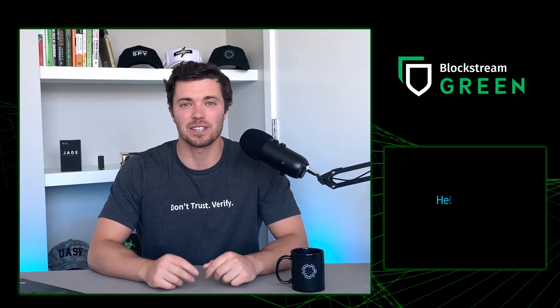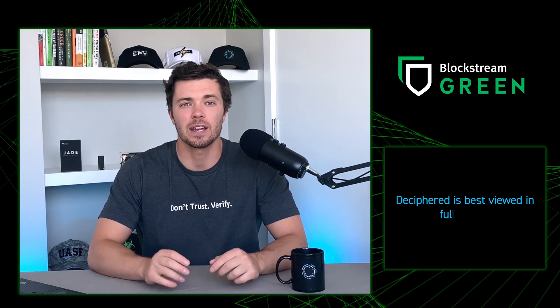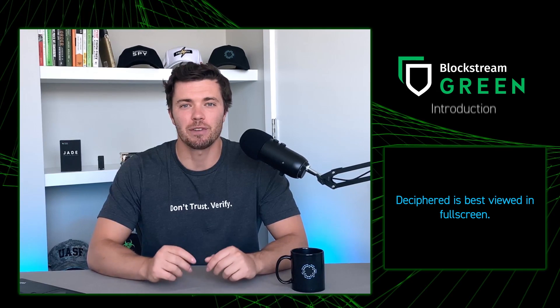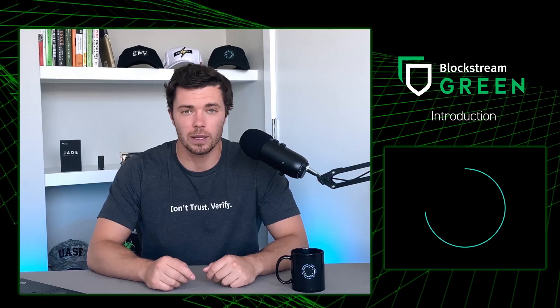Hi, I'm Drew, and this is Deciphered, a show by Blockstream that's here to break down the basics of Bitcoin in an easy-to-understand way, so that no matter what skill level of Bitcoin you might be at, you can follow along too. Today, we're going to talk about how to make our first Bitcoin and Liquid wallets.